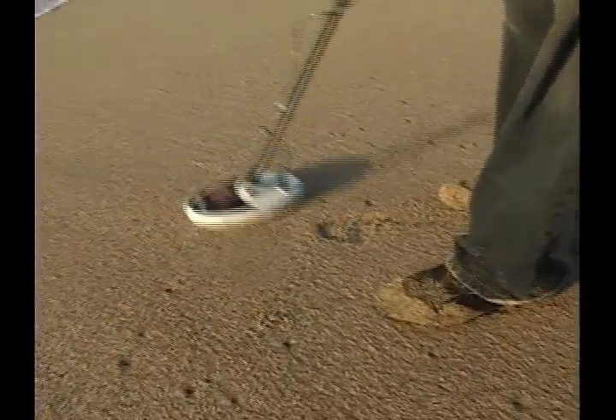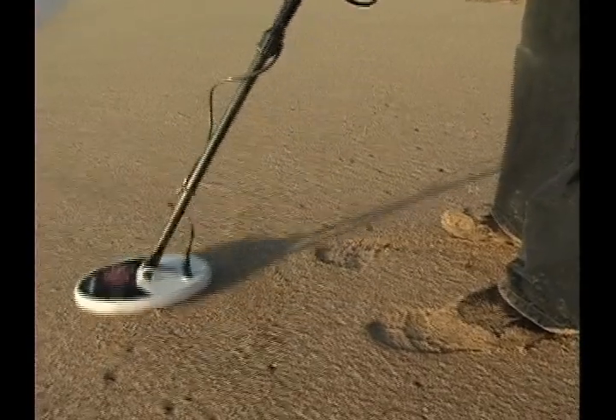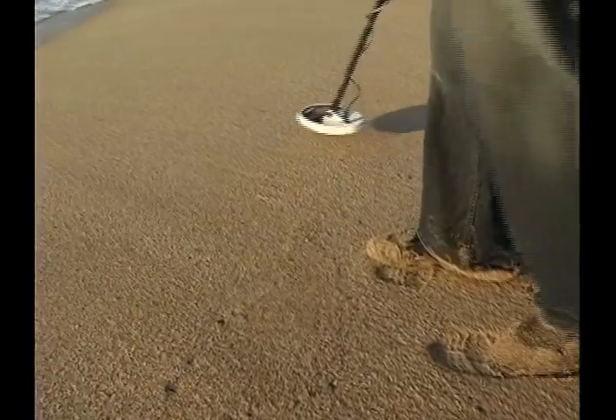There's a very weak signal here. Hold on. Might have been a little bit of mineralization.